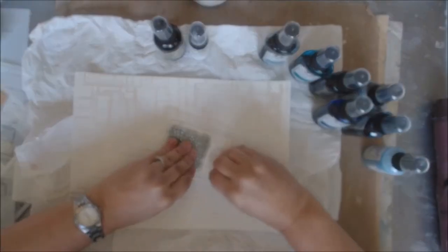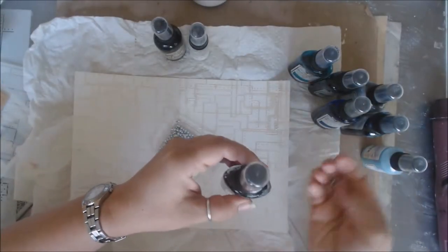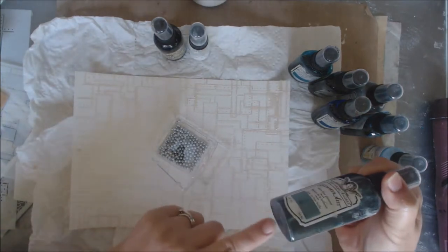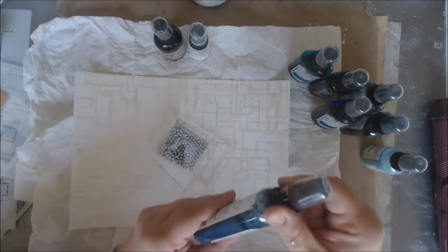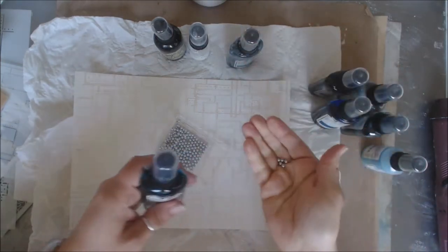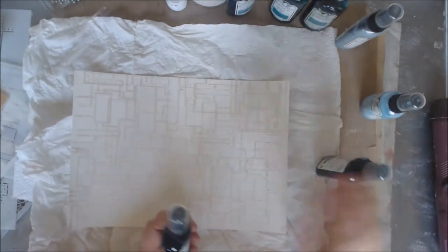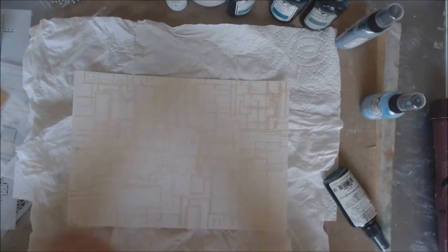I'm going to do one little thing — I have these little bearing balls from Brutus Monroe, and they're perfect to put inside your mist. It creates friction so when you shake your mist you can hear the ball going back and forth, rolling around through the mist and helping break it up so I don't have to shake so much. I'm going to go ahead and drop one of these balls into each bottle. I'm going to start off with some of the darker colors — shake them side to side really well.